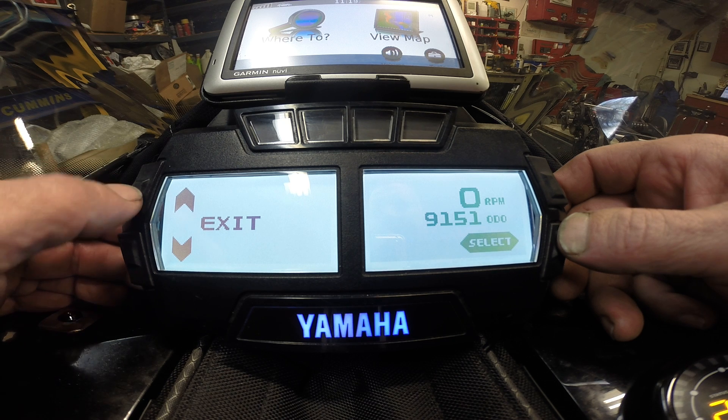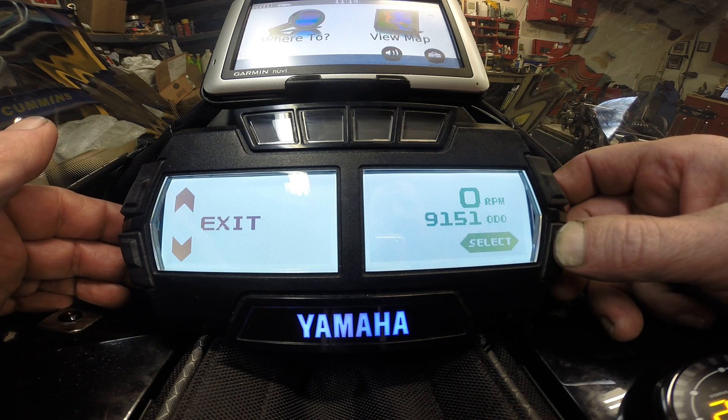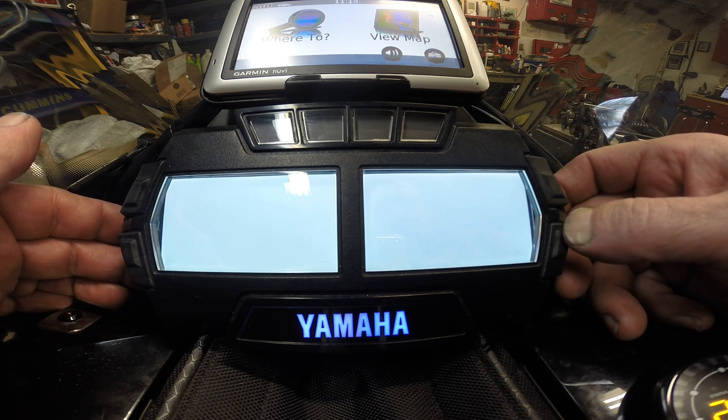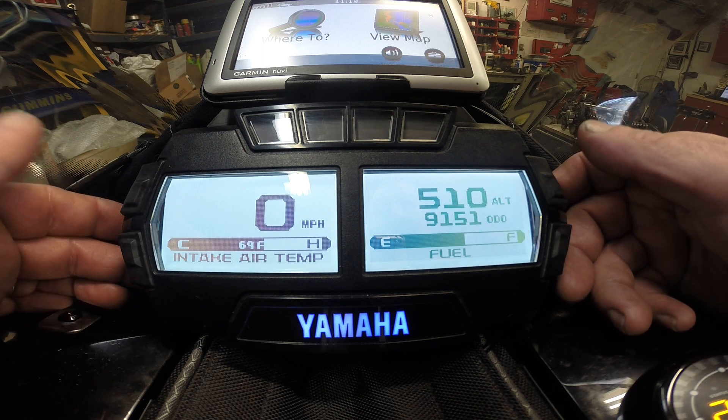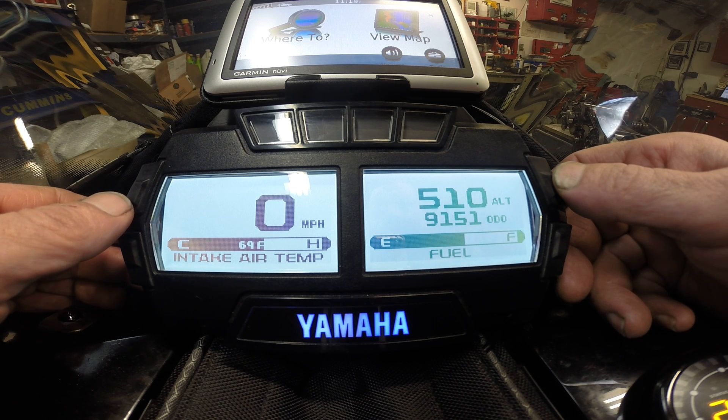In order to exit, you scroll up, select exit, then hit select. It makes you wait for a moment. That's your gauge operation.